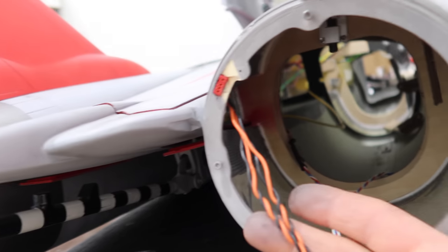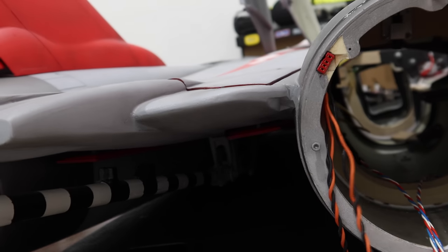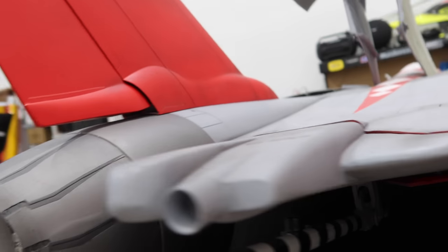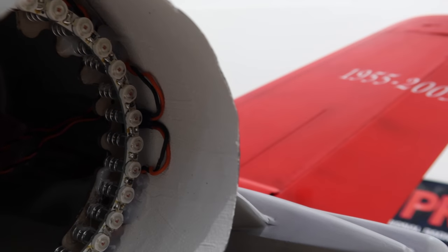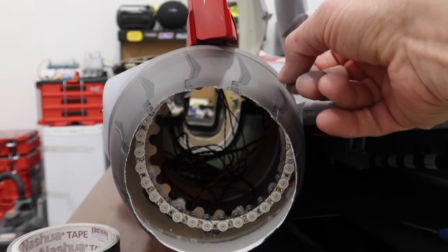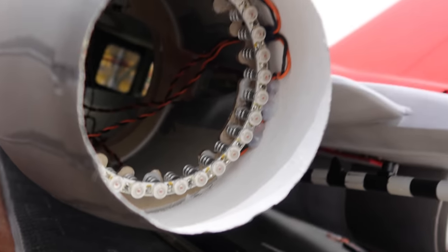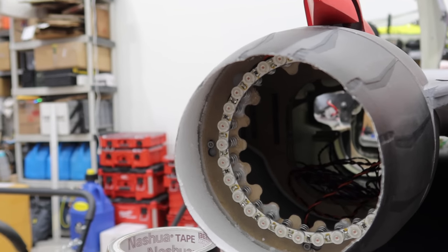We've got the plug installed on the tail cone on both sides. We've got all the wiring ready to go — the left hand side is done. You can see the amount of wire there just popping out which worked out perfect. The cone is easy to remove — you just twist the cone, pop it out, undo the plug. Worked out absolutely gorgeously. That's how we're going to be finishing these tail cones and the light setup.